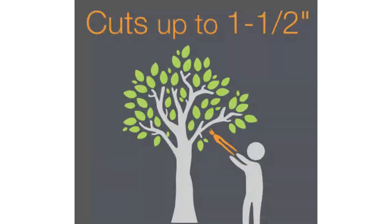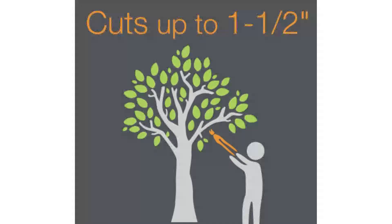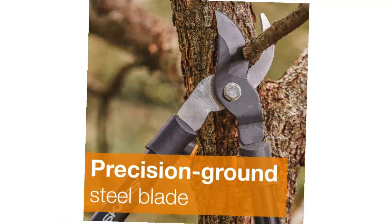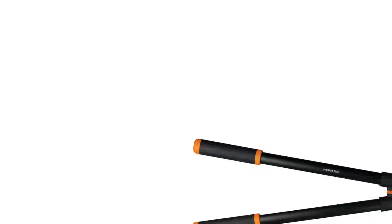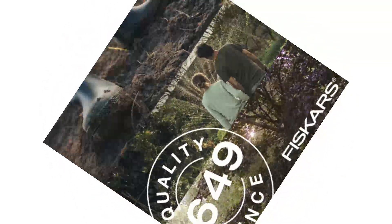Shock-absorbing bumpers make the tool easier to use, and padded grips offer additional comfort. While these loppers aren't the lightest on the list, they still weigh a modest 2.9 pounds, so they're not difficult to use when cutting overhead. After testing, I found the coated non-stick blade wiped clean with just a soft cloth, which is important to me.